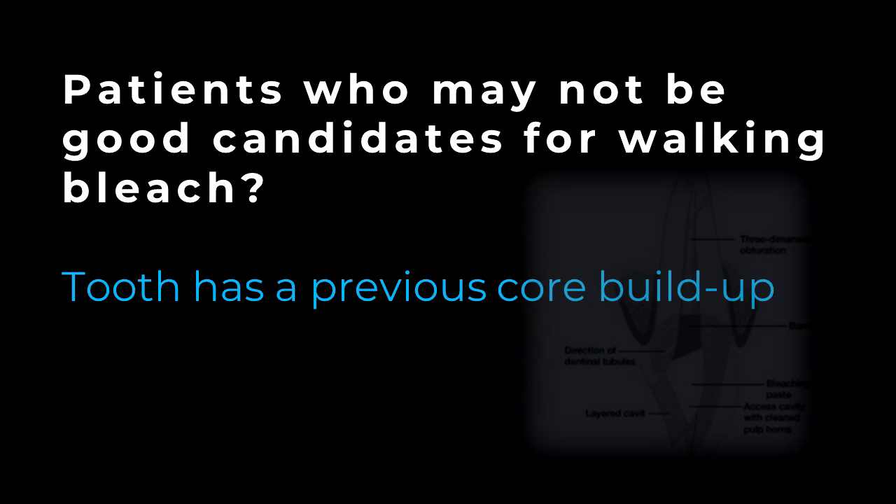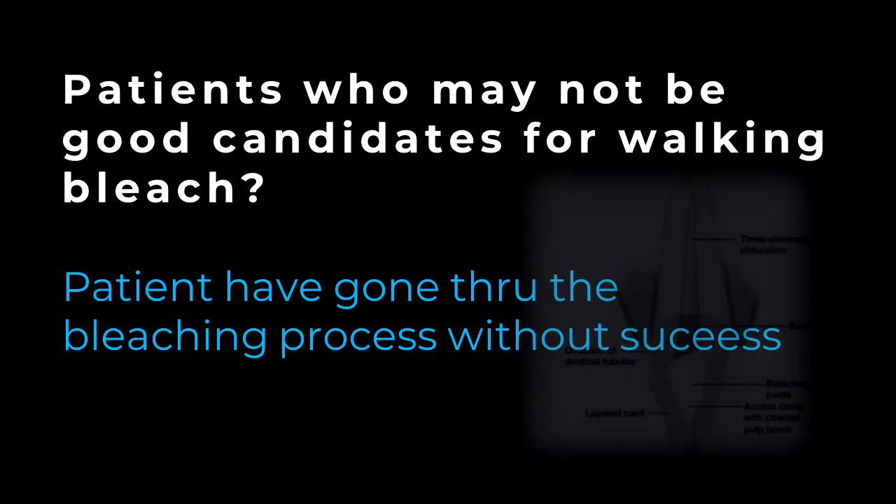Also, if the tooth has a previous core buildup, it's imperative that that buildup is removed along the internal facial wall of the tooth structure so that the bleach solution can be most effective. Removing that buildup material can be difficult, and if the tooth was devitalized at a young age the pulp chamber may be very large, making removal of the old composite risky. Finally, there are situations where people have gone through the bleaching process previously for their dark tooth and have not had great results, and may not want to reattempt bleaching treatment.